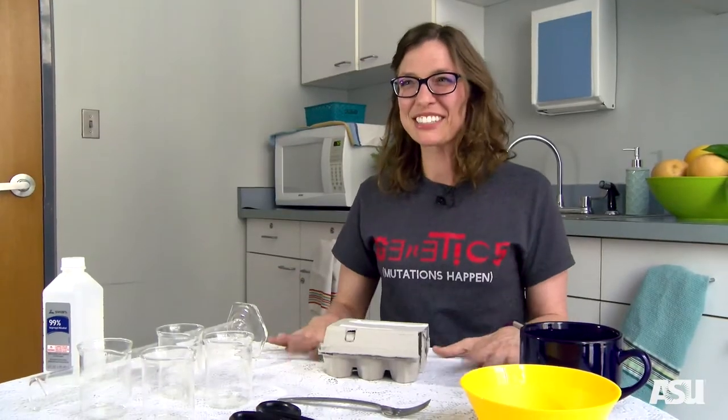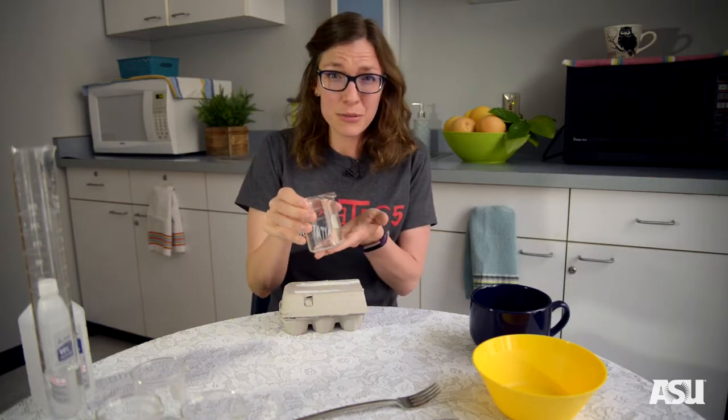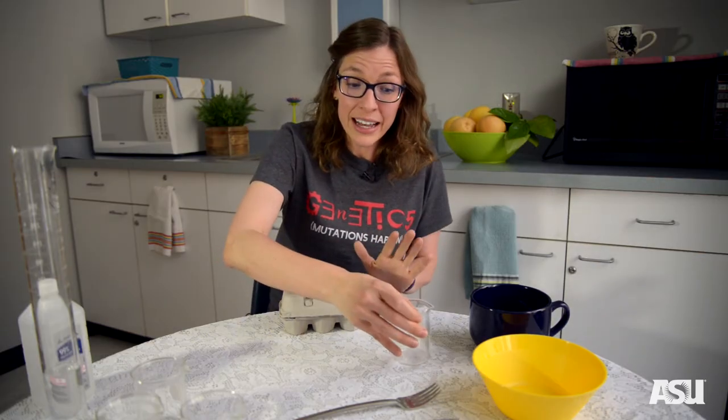We also need our protein, so today we'll be using eggs. Let's get started. One of the things we want to do is have a control, so we're going to start with one condition where we don't add anything but our egg whites — we're not going to add anything to this condition.